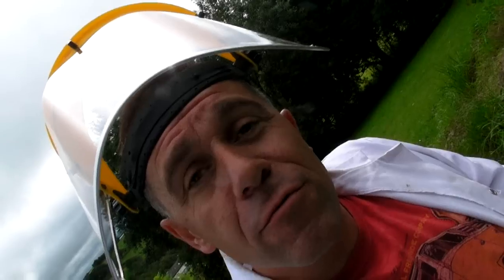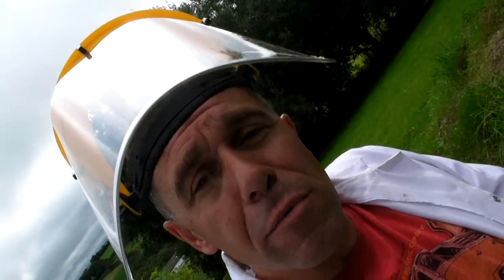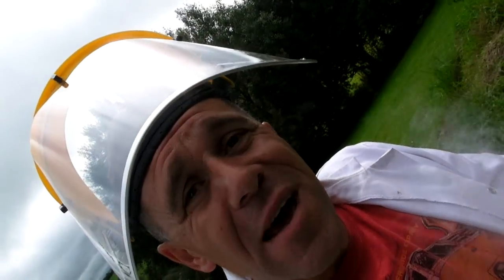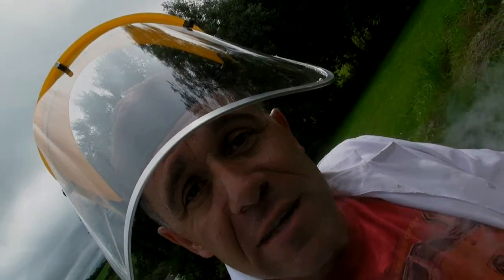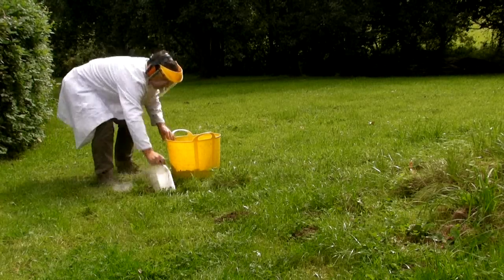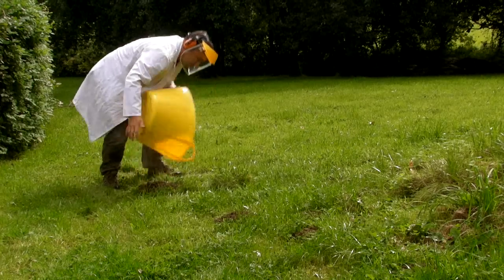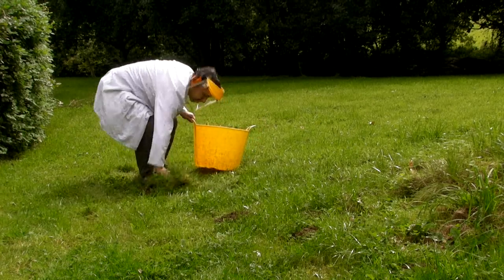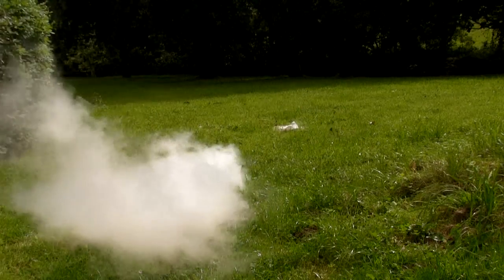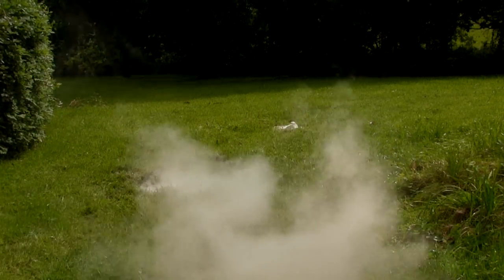It's not going to kill the moles through the explosion — what it's going to do is send a shockwave through the ground. Moles are particularly sensitive to vibrations in the ground, so we're hoping that'll act as a warning saying 'sorry guys, but you're not welcome in our garden — go and find somewhere else to dig.' Right, well hopefully that's done the trick. We'll come back in a couple of days and see if there are any more molehills.